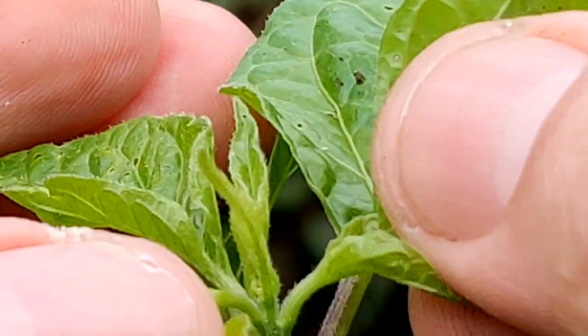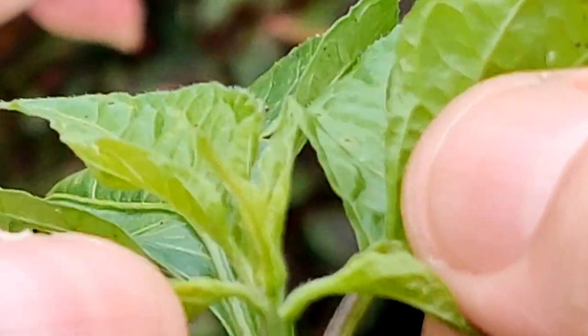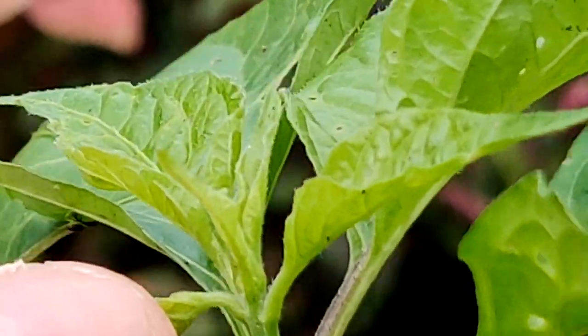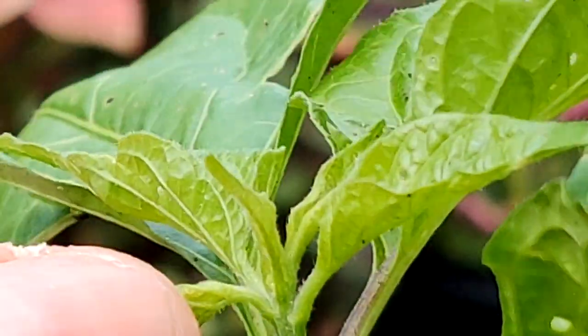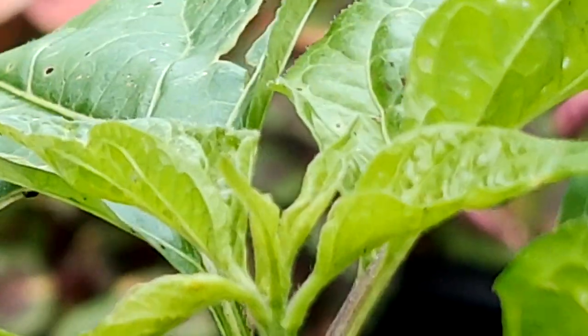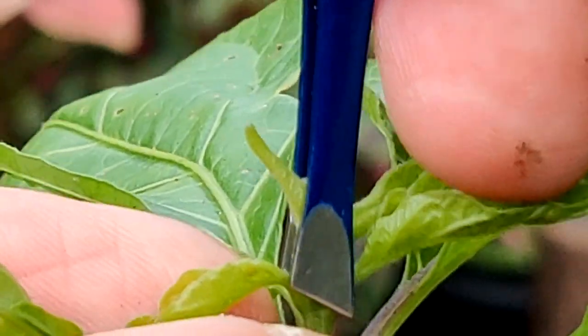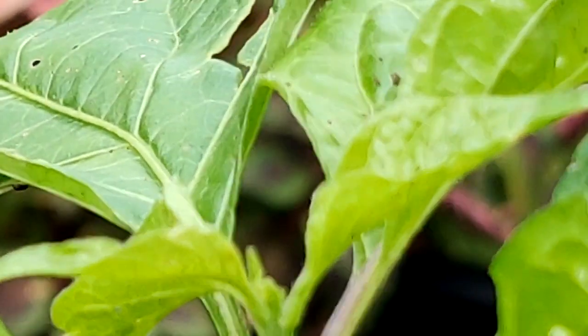I'm going to show you two different ways to do it. The very top of the pepper plant is called the shoot tip. If we remove the shoot tip, we're going to force the plant to start growing wider by focusing energy on the growth nodes at every one of those branches. We're just going to take some tweezers and very gently remove that shoot tip — just like this. There we go. That's it. Just that easy.